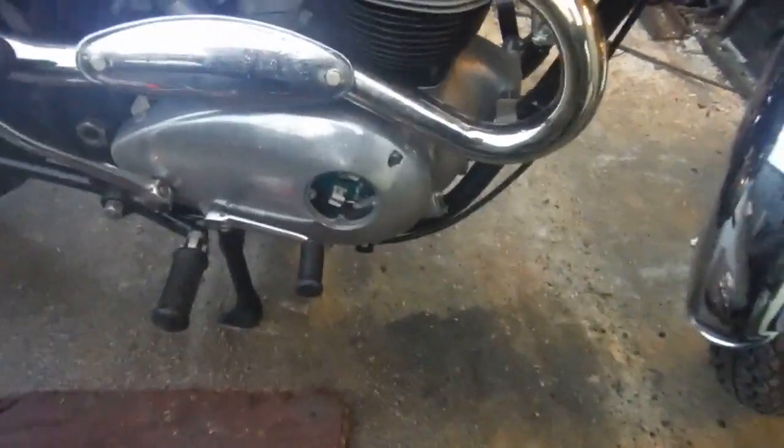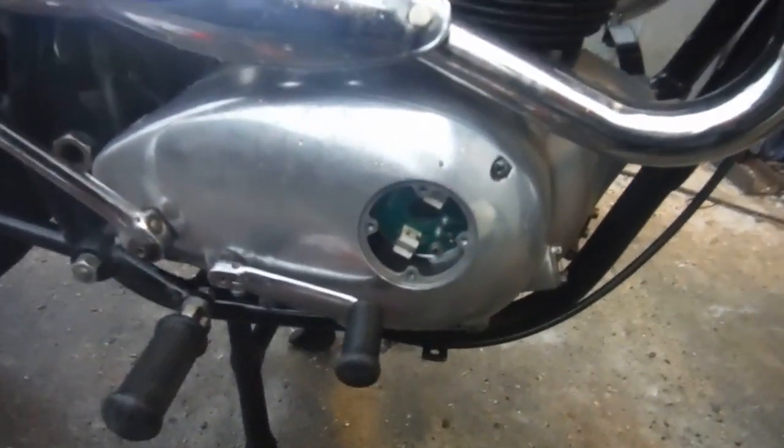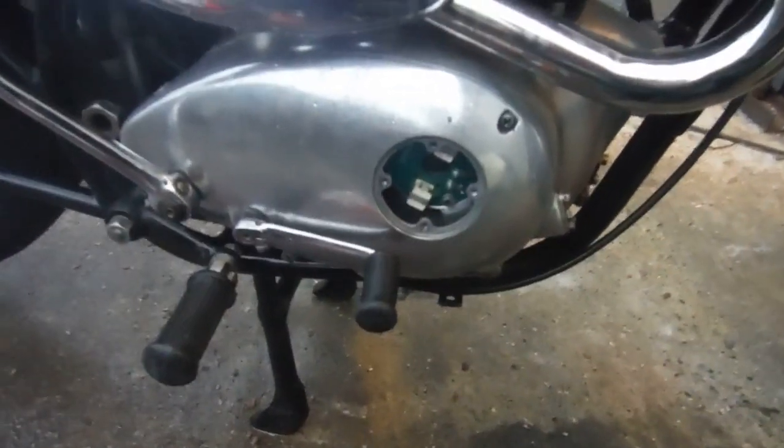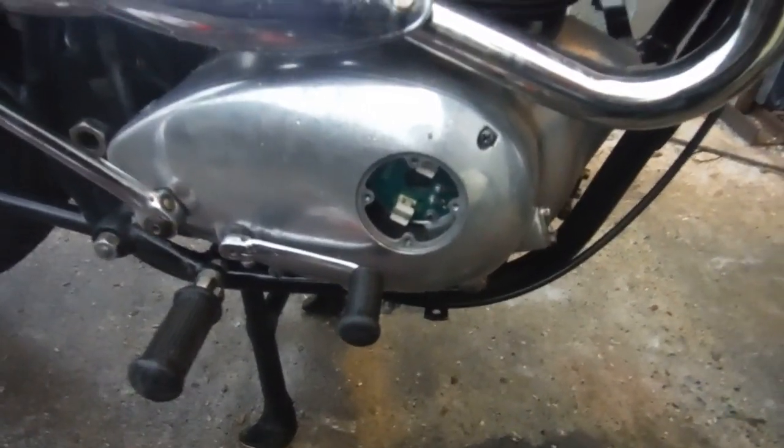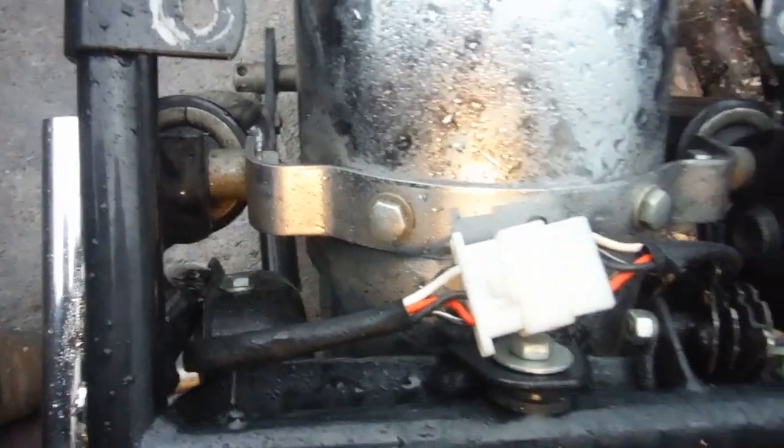Unlike when you've got points and you can actually see what they're doing relative to where the pistons are, on this electronic ignition called Gessler, you can get a rough idea where it's meant to be. The previous owner swapped the wires around to be able to track it.